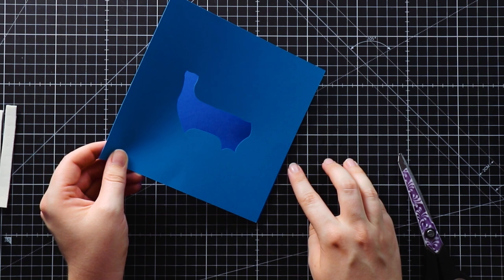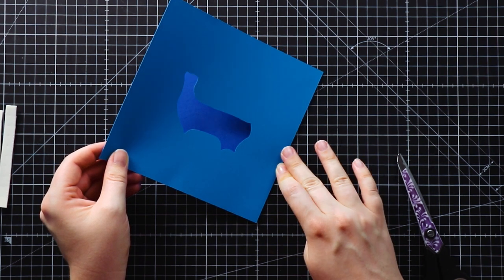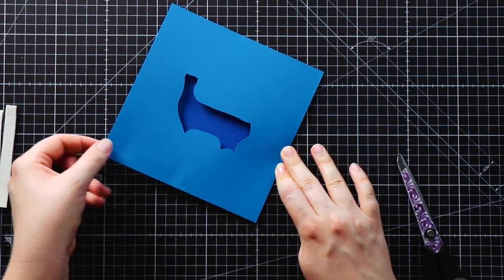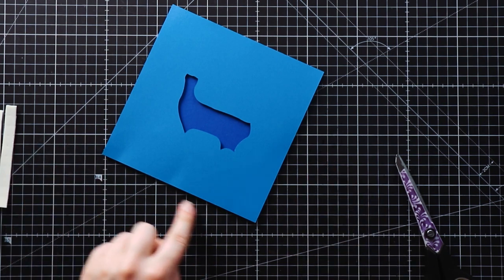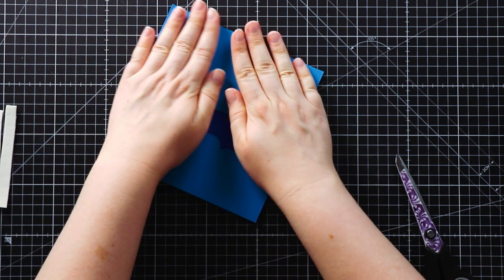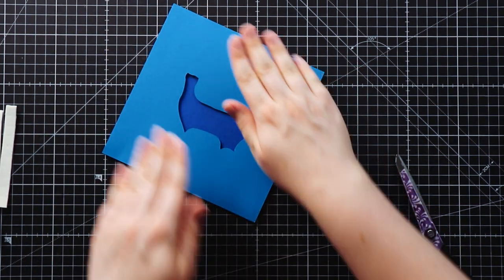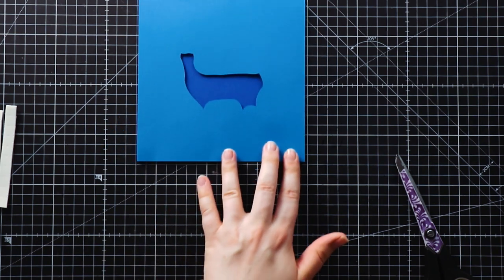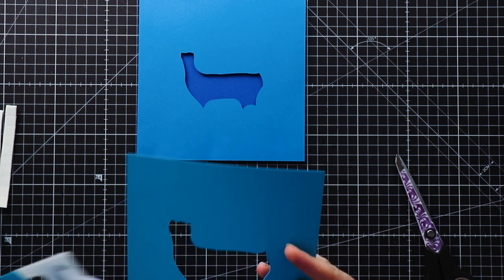Now I want to stick these two layers together. I'm going to line it up against one edge and then just gently drop it into place to start with to make sure I'm happy with how it's lined up. That's looking pretty good, so now I can just push down gently on all of those foam pads to get them nice and stuck. Now we just need to do the same thing for all the other layers.